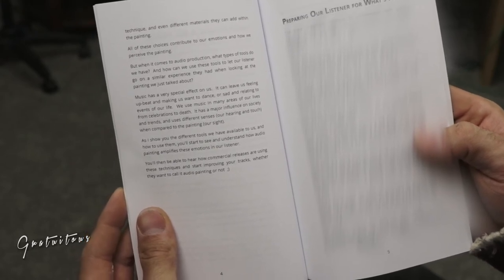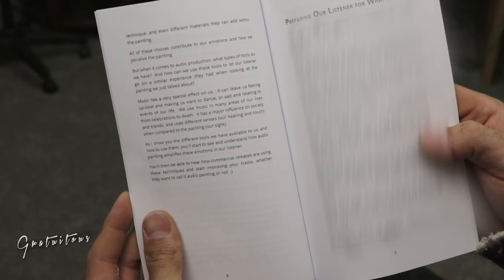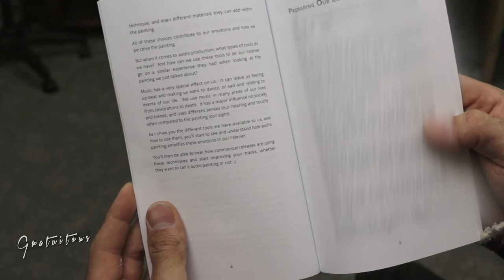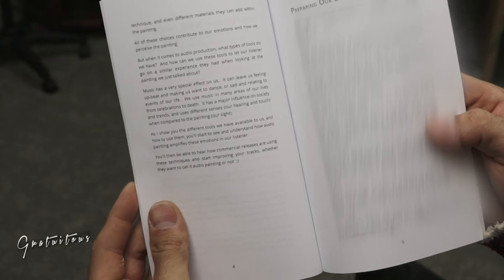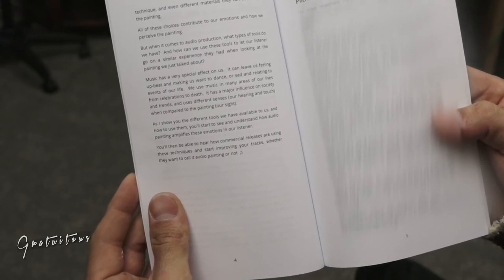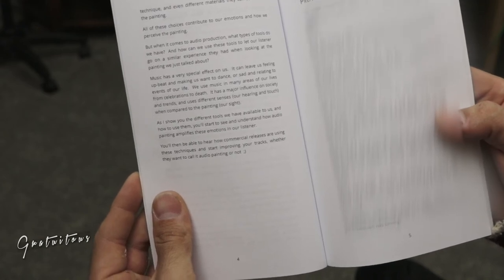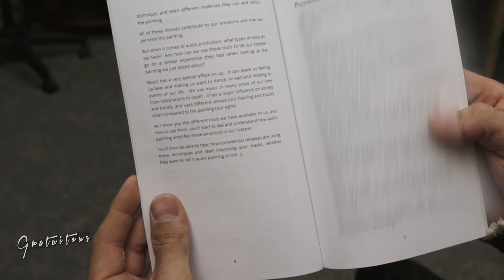Music has a very special effect on us. It can leave us feeling upbeat and making us want to dance, or sad and relating to events in our life. We use music in many areas of our lives from celebration to death. It has a major influence on society and trends, and uses different senses — our hearing and touch — when compared to the painting's use of our sight. As I show you the different tools we have available to us and how to use them, you'll start to see and understand how audio painting amplifies these emotions in our listener. You'll then be able to hear how commercial releases are using these techniques and start improving your tracks, whether they want to call it audio painting or not.